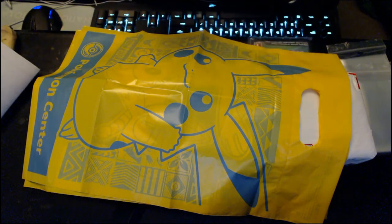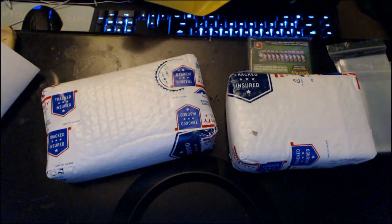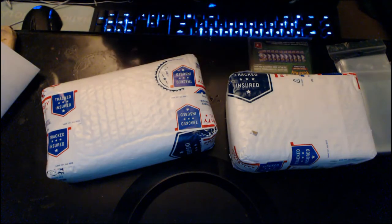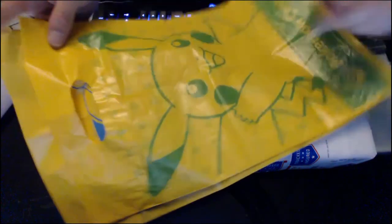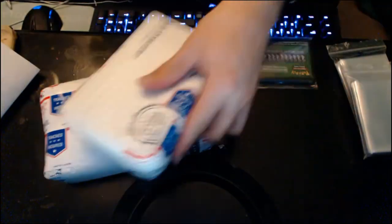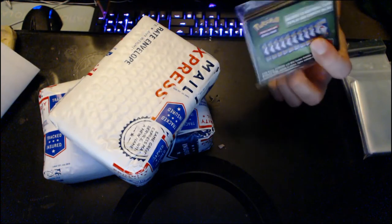I really like these Pokemon Center bags. I'd never actually have these unless I went to New York or Japan, so these are actually really cool. And I think these are the hard covers right here.